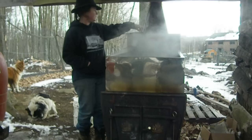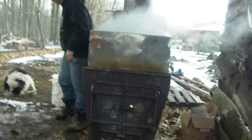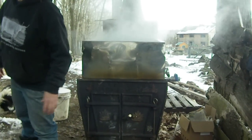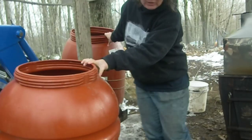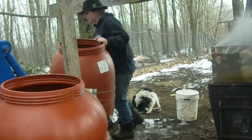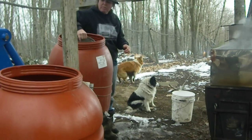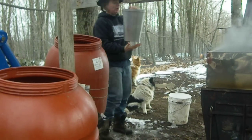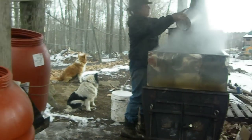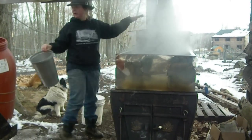This up here is called the preheater. This is where we put the cold sap. These buckets are filled with sap that we collect from the wood. Sometimes we get a slice going from here to here, but we don't have one going right now. So you pour this cold sap into the preheater up here.